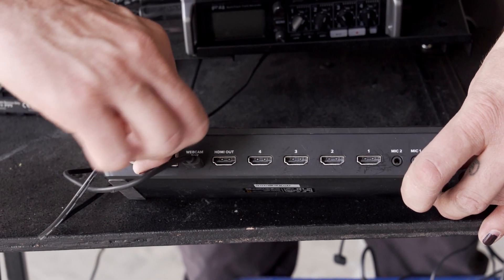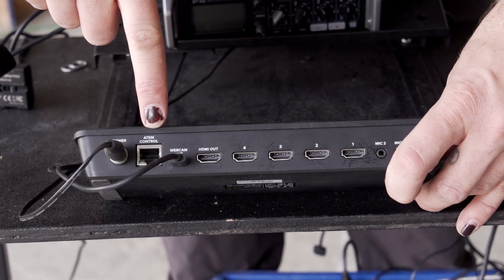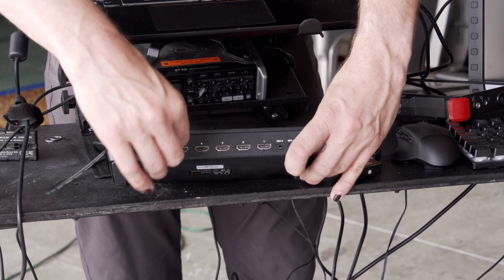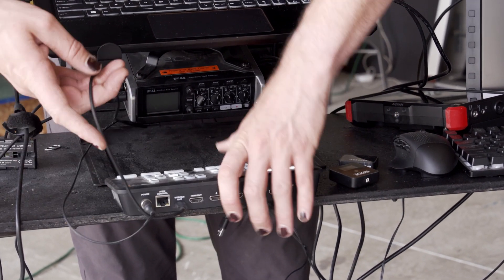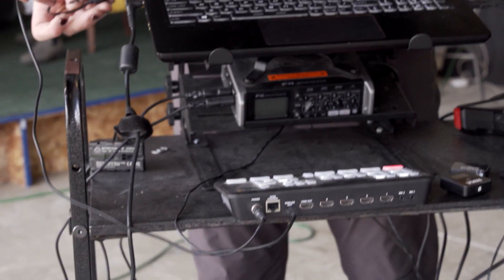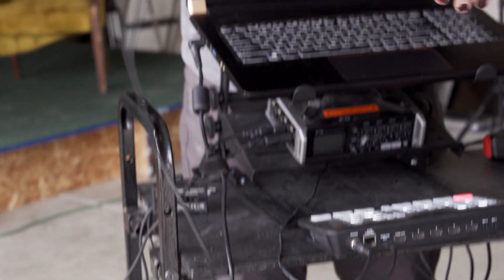Next is the ATEM — this is the camera switcher. It has a power cable, which is a screw-in safe power cable; network control so you can control it over the network; and a USB-C connection which goes into the computer. On the computer, the ATEM just shows up as a webcam like any other webcam — nothing special. This is the one thing I plug directly into the computer rather than through the hub, to keep the most important connections through as few adapters as possible.